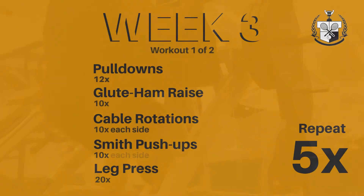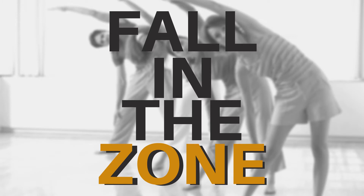You're going to be doing this rotation five times. You start with your pull-downs for 12 reps, your glute ham raises for 10 reps, cable rotations for 10 reps each side, push-ups for 10, and leg presses for 20. That will ensure that you don't select weight that's too heavy. So you go through that five times. Good luck, everyone.